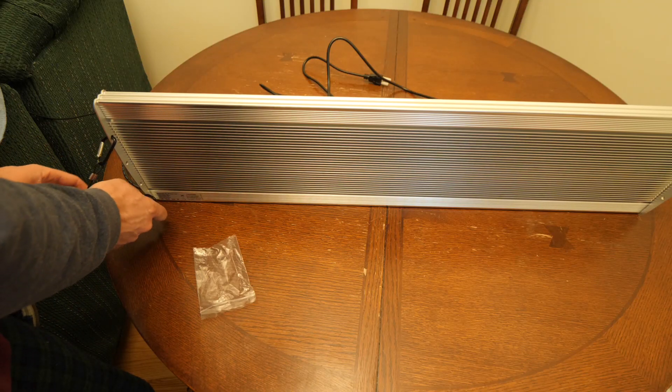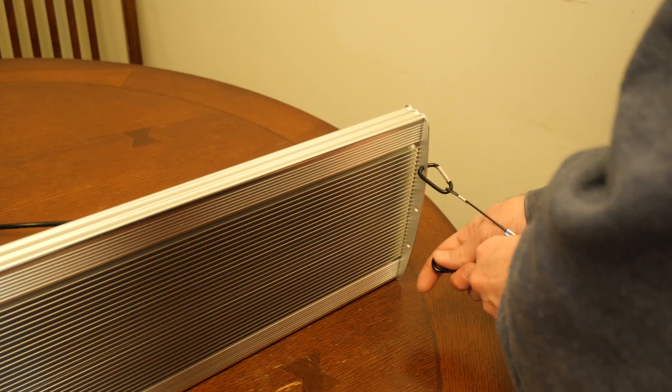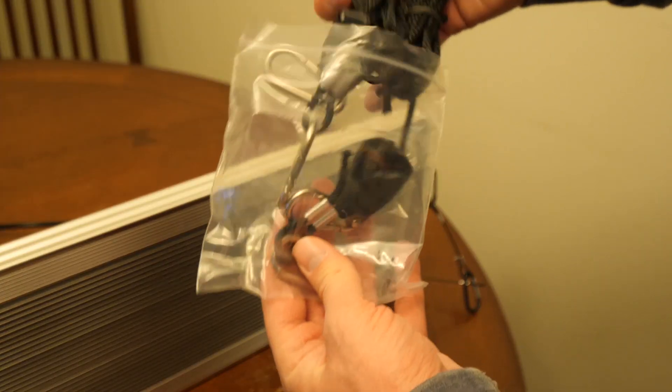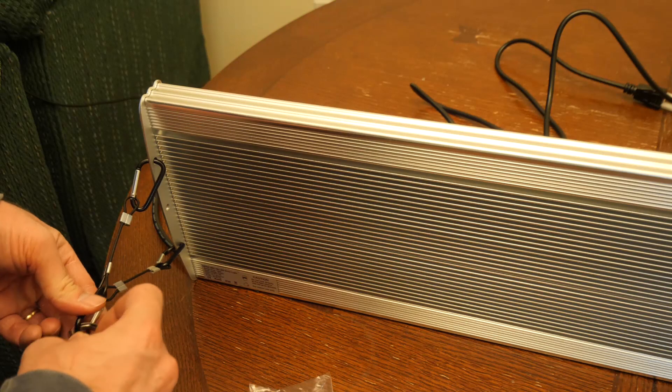That's it for the specs. Now getting into my personal review — for me this is a perfect veg light for my 2x4 area. It uses the best technology of both worlds: the Cree COBs and the Samsung LM301Bs.